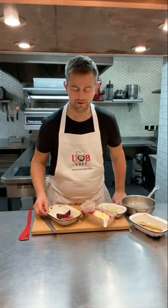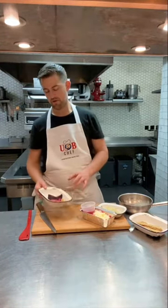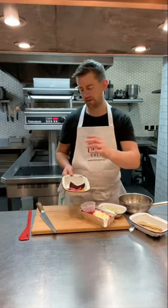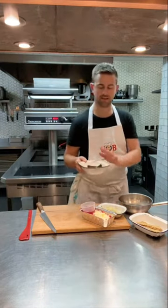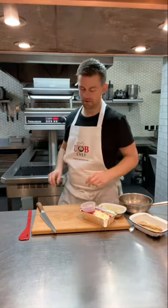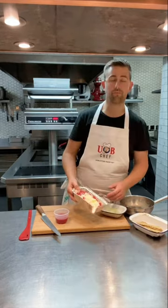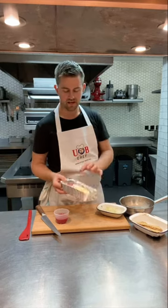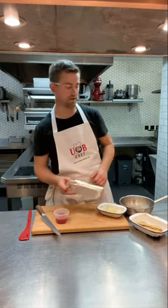My last main course: a risotto of beetroot and goat's whey. We've got roasted beetroots here — candy, golden, and all-red beetroot, all salt-baked. Those go in the oven for about five to eight minutes. For your risotto, you've got beetroot-cooked risotto rice in your packet — lovely pink rice with Gran Padano and butter already in there. Get all of that into your pan.